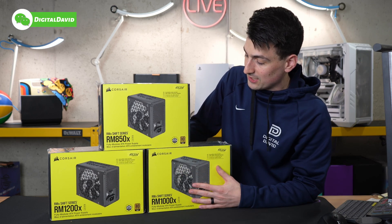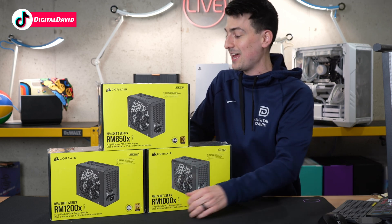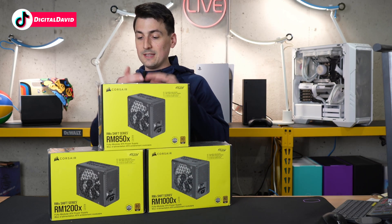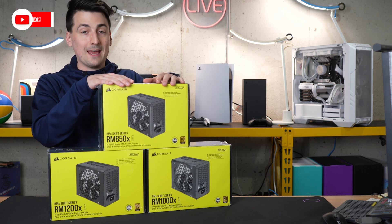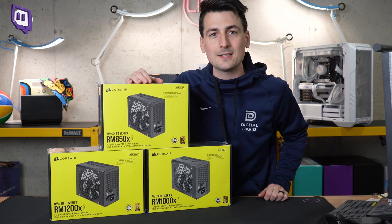Take a look at the retail box and packaging — everything looks great. They're all 80 Plus Gold certified. They all come with a 10-year warranty and they all feature zero RPM mode for the fans. Now let's go ahead and open them up and look at the contents.